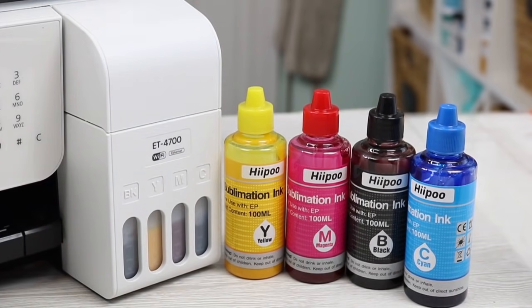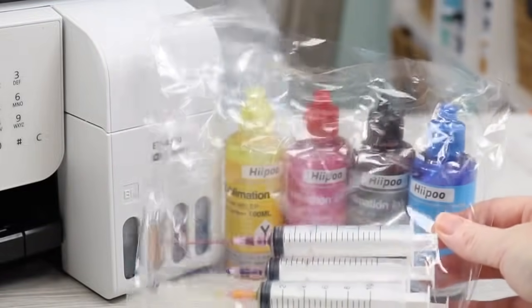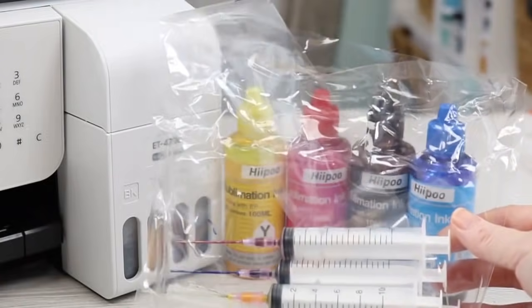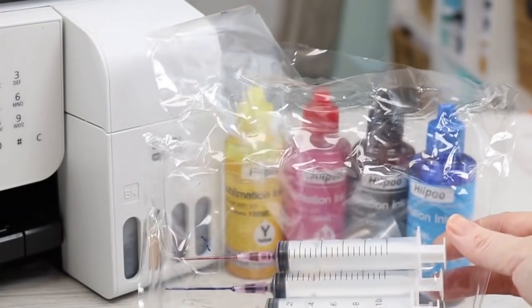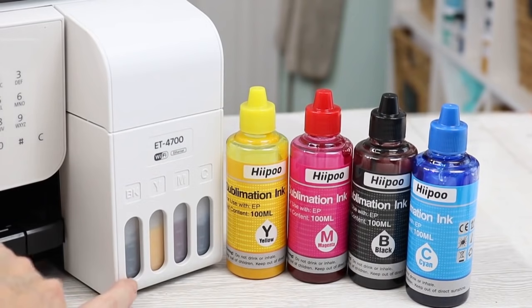I do want to note that if there's ink still left in the bottles, you would need to clean the syringes if you want to use them again, or order another set. Also, you never want to let the ink get below the very bottom line — the bottom line has an arrow on it. Don't let the ink get any lower than that and still continue to operate the printer, so keep an eye on your ink levels.